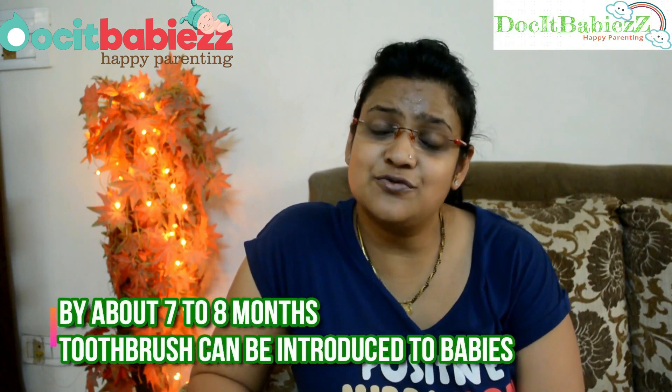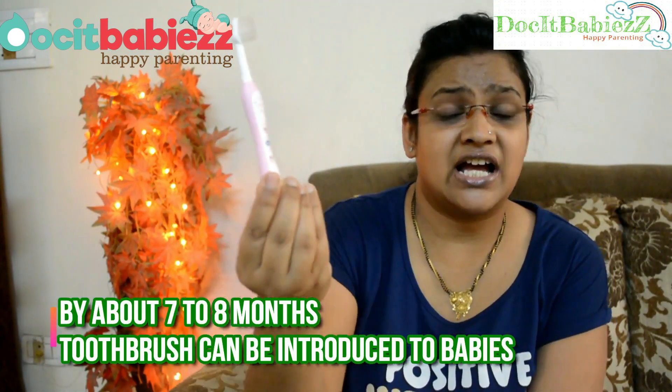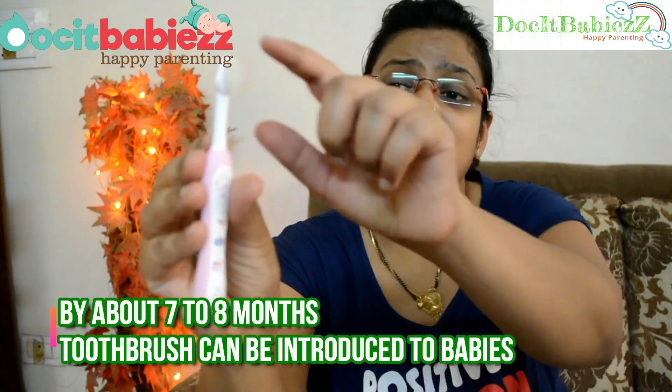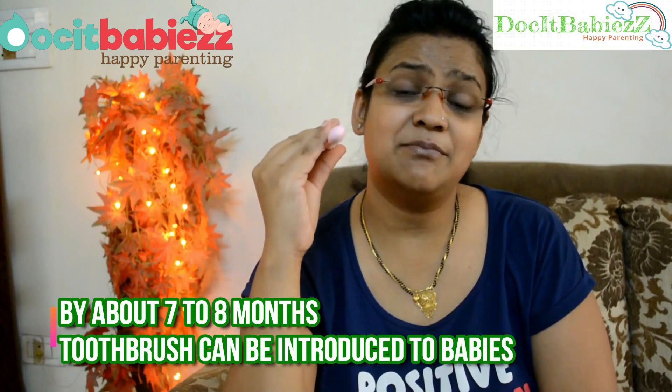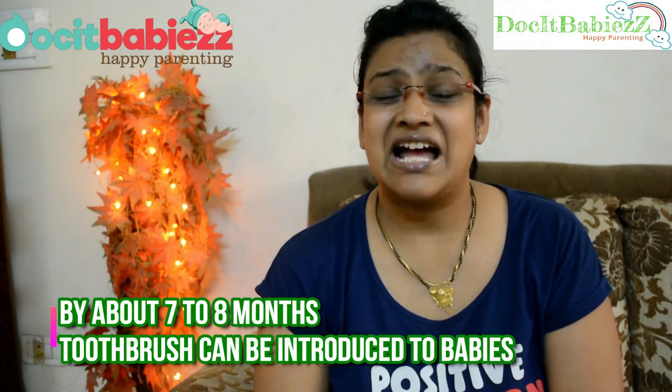Around seven to eight months, when one or two teeth have erupted, you can introduce the actual toothbrush. We introduced the Chicco toothbrush — I really like this product. The bristles are pretty soft and very gentle on baby's gums. The head is small so it can reach the back of the mouth for full cleaning. The length of the bristles is good for cleaning. Since babies don't have a perfect grip yet, the grip design on this toothbrush was great — Jashvi could easily grasp it. There are rubber dots that help with easy grasping. All in all, I really liked this as the first toothbrush for babies.